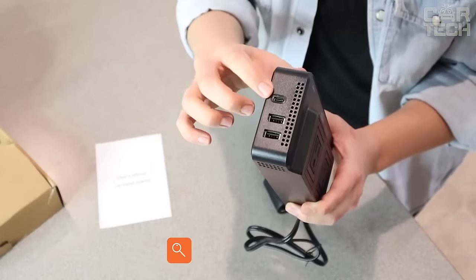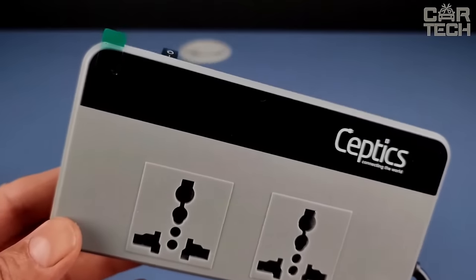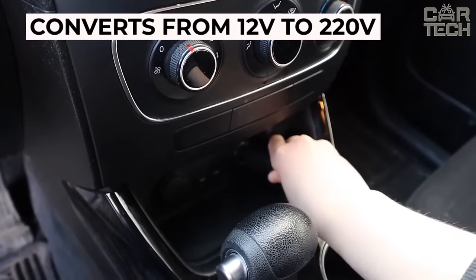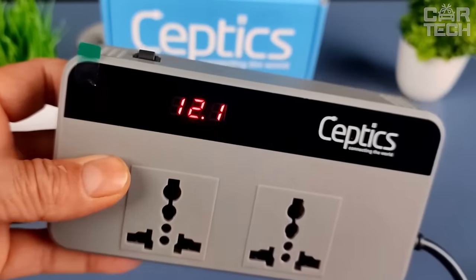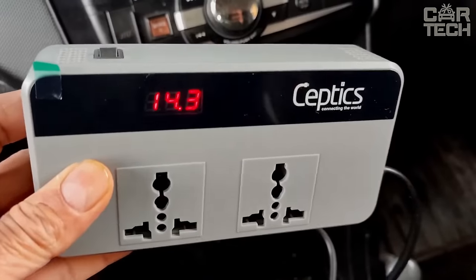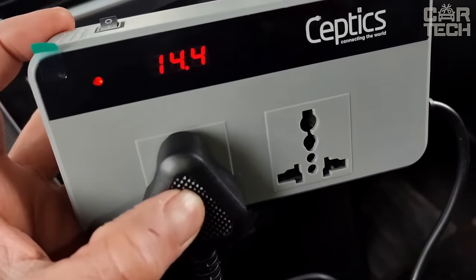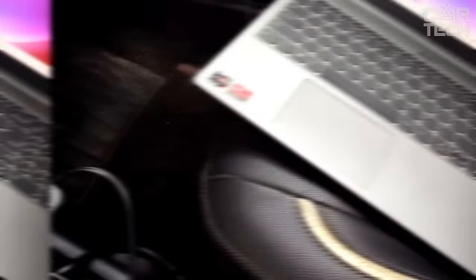Inverter for 200 watts. If you often have to carry equipment that is charged only from 220 volts, this inverter will help you convert the voltage of your onboard network from 12 volts to 220 volts — you'll be able to connect any device through a regular plug. The inverter has four USB sockets and two regular 220-volt sockets. The display shows the current charge of your battery to prevent its discharge. It is equipped with high and low voltage protection systems and a built-in fan. It simply plugs into the cigarette lighter.